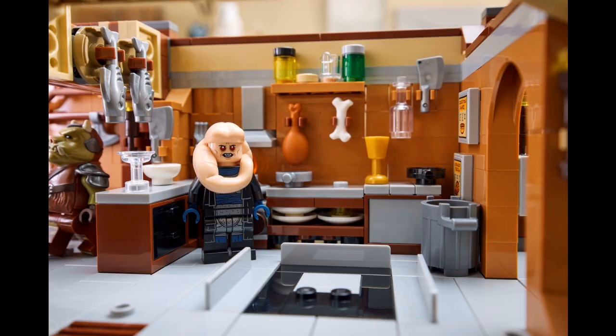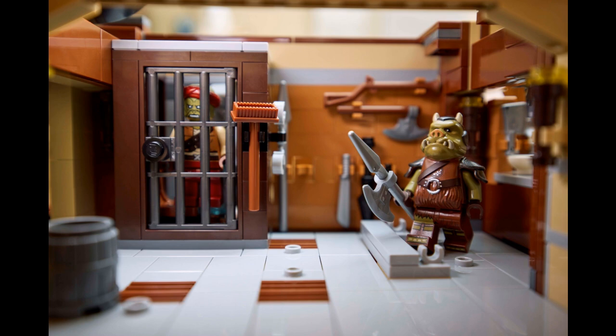Also, without Luke, Han, Chewie, Lando, and Boba, this whole scene the set is trying to create is just a letdown.